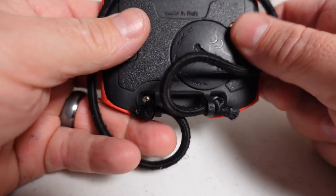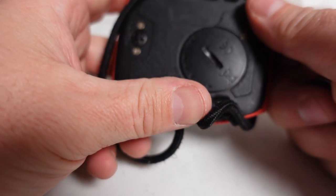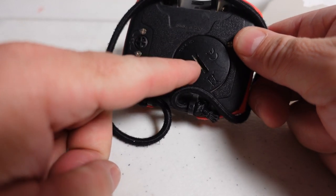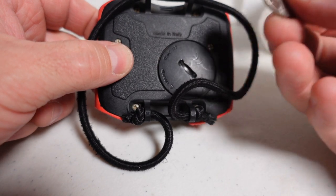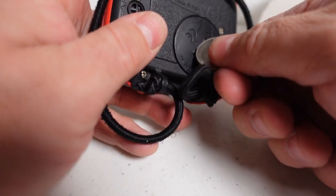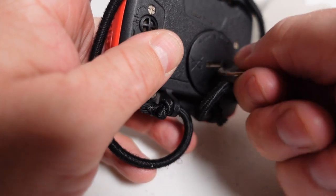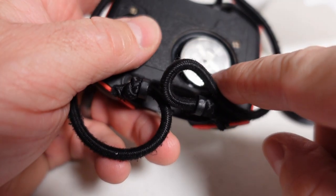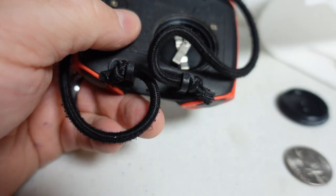Changing batteries, especially in a user-friendly computer like the Mares Quad Air, is very easy to do. You'll notice the battery cap on the back has a little slot. A lot of people make the mistake of sticking a screwdriver in there — you don't actually have to do that. All it takes is a simple quarter, a nickel, or some type of coin. Just stick it in there, slowly start turning it to the left, and you'll feel the tension come off the battery cap. Once it's out, the battery is exposed — just push up on it and it'll pop right out.